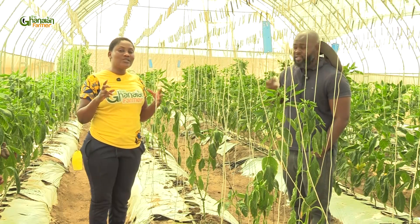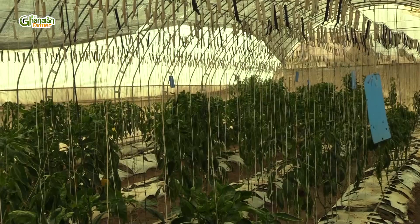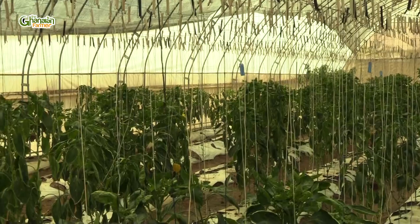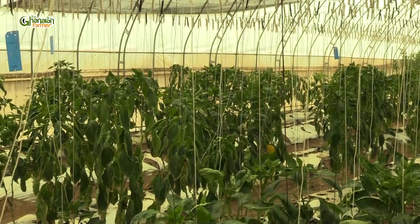Something happened, and that's why I'm doing this video to enlighten you. I'm sure you've heard about nematodes. How does it come about? What are the symptoms that you have to see on your plant to tell you your plant is suffering from this disease? Famani, thanks for joining me. In this particular greenhouse, tell me what happened here.